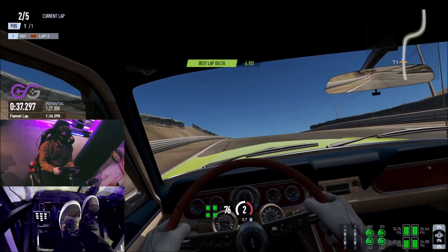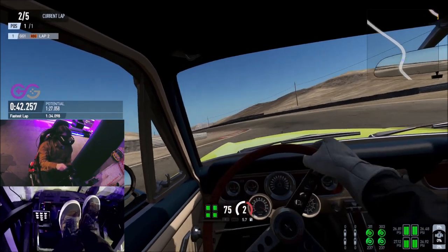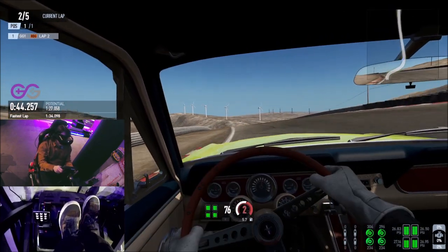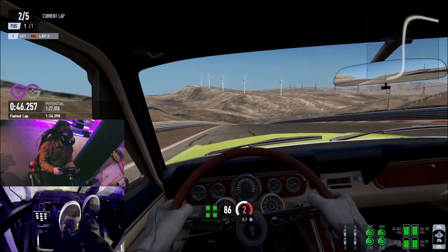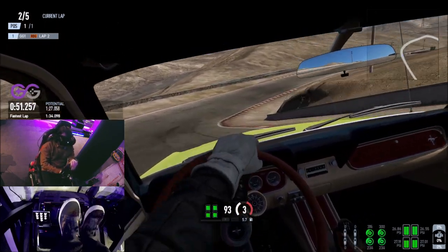As you come up the final hill remain in second gear as you cross the first sector line, then keep the car in second gently applying the throttle before unleashing all the power as the car straightens out to come down the hill, slowly shifting into third as you come down the hill to allow the car's revs to balance out.